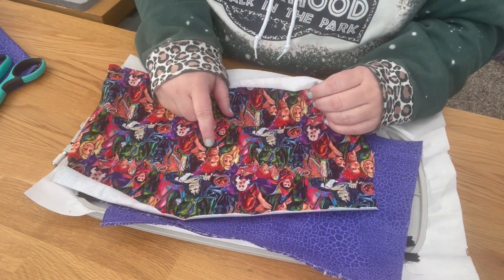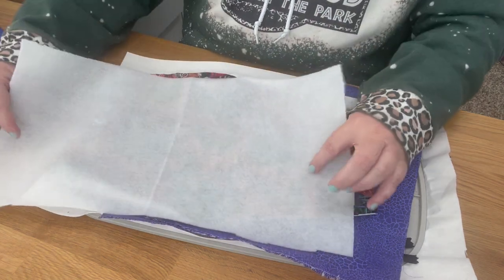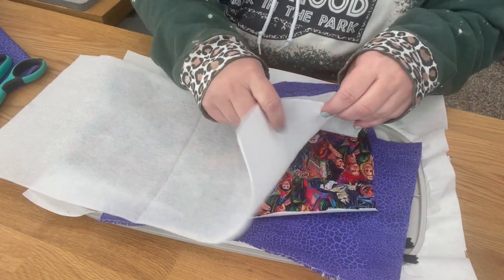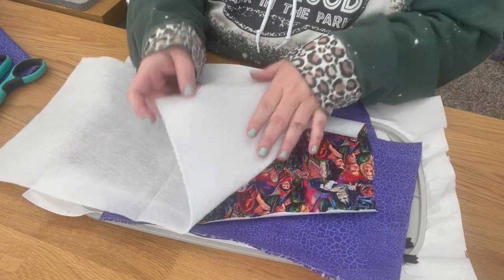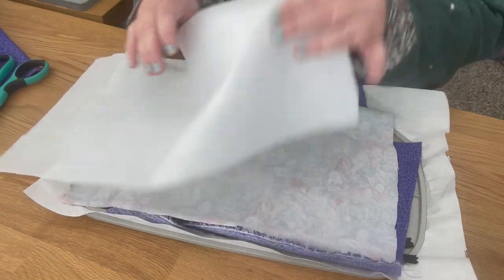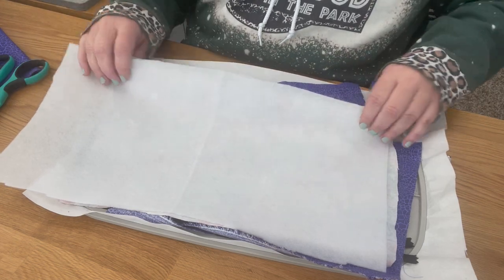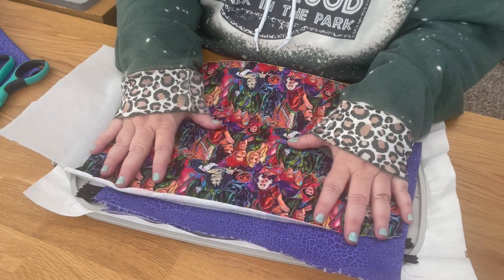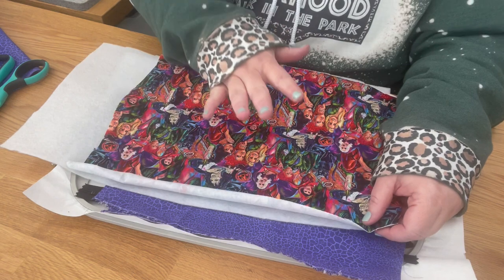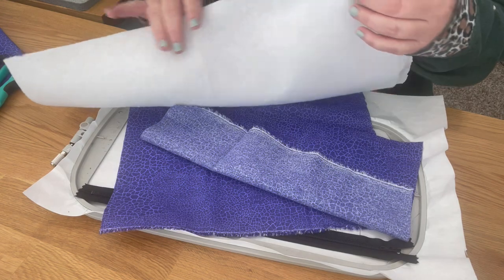I'm going to put fusible fleece on the front — I've been liking how it feels better than just medium-weight interfacing. There's a scratchy side and a smooth side. You take the wrong side of your fabric up, place the scratchy side of the fusible fleece down, flip it over, and iron it on. It just makes the fabric thicker. I'm going to do that for the front and back, then iron my two liners.